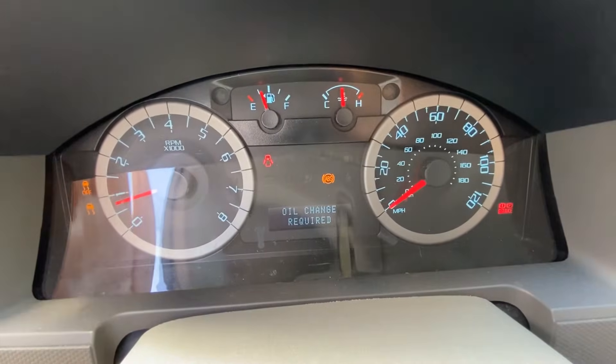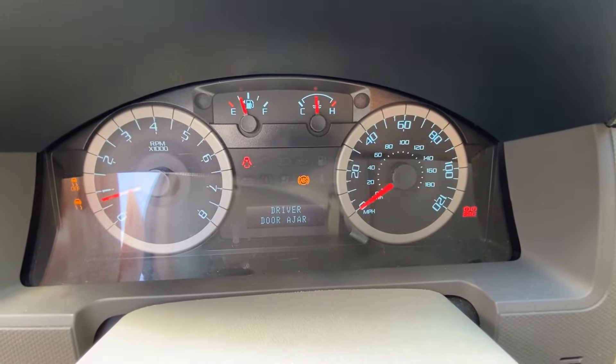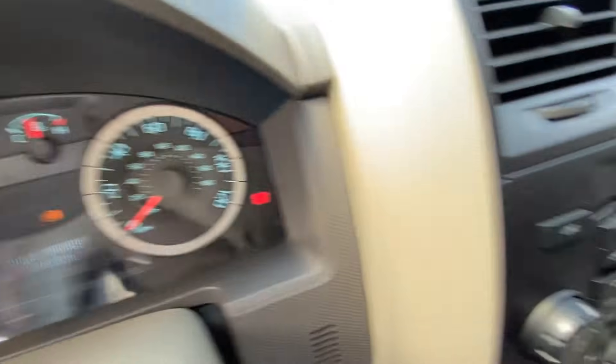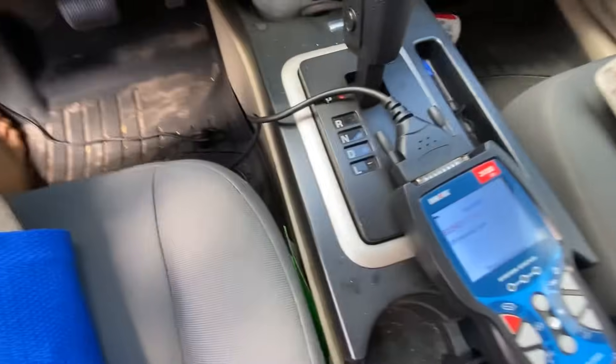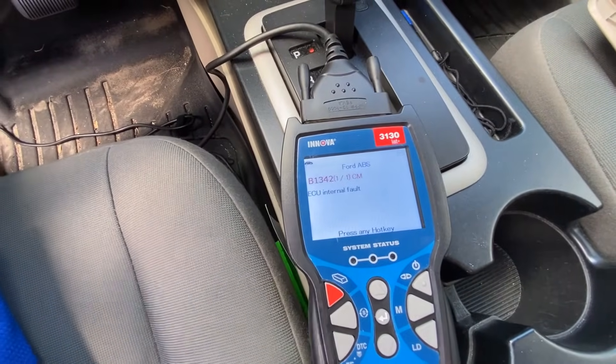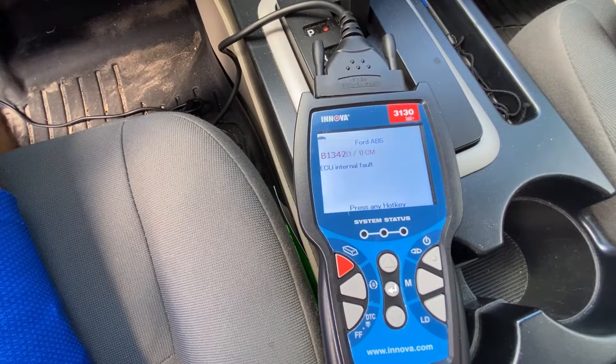So there are the indicator lights — on the left-hand side we've got traction control, in the middle we've got ABS, and on the right-hand side we have the brake light that's on.